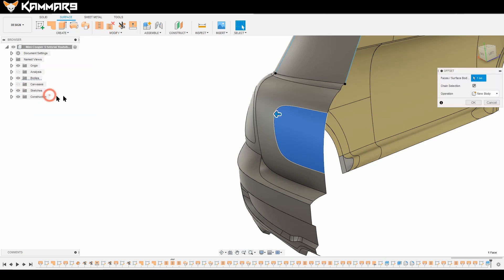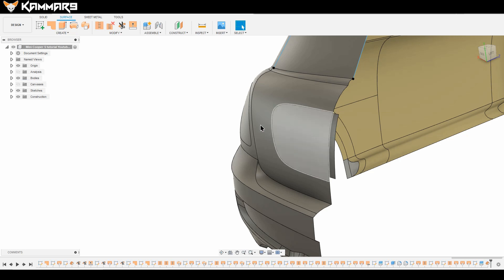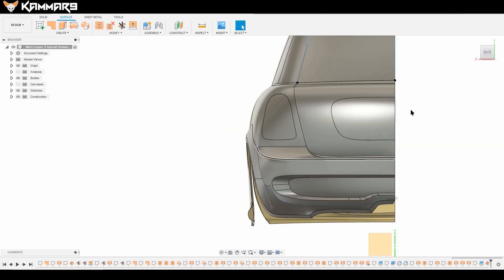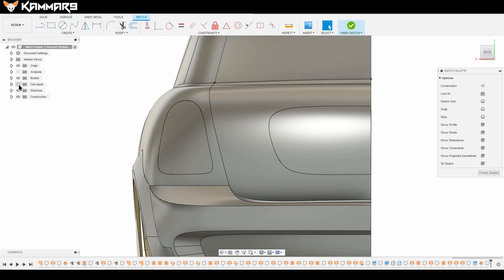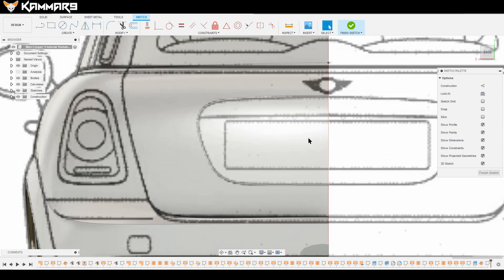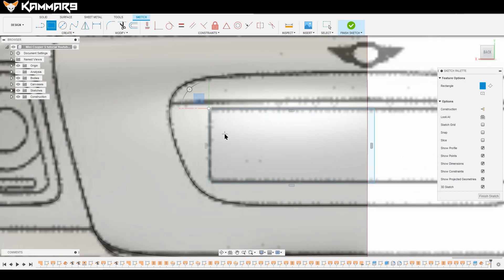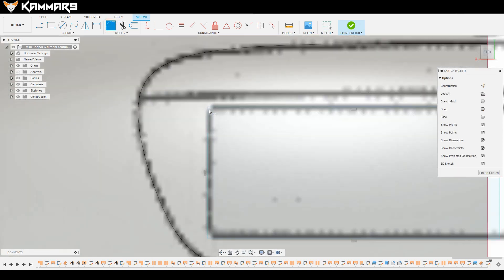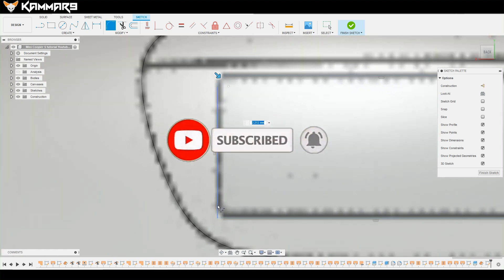Now make an offset of this one. Then draw a rectangle, even if you are outside the door area. Change the fillet here as needed.